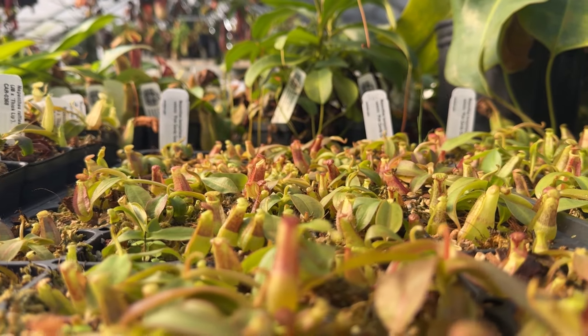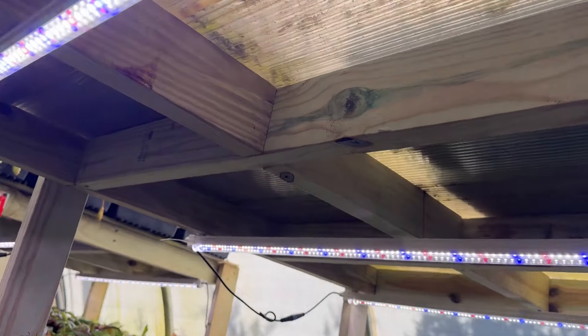Nepenthes need about 12 to 14 hours of bright, indirect light. Some ideal locations include sunny windowsills or under grow lights.